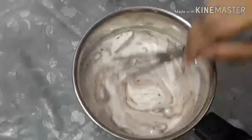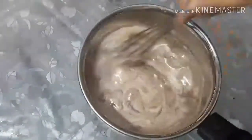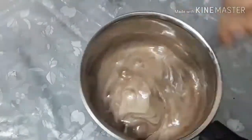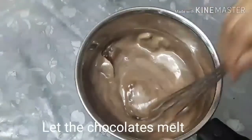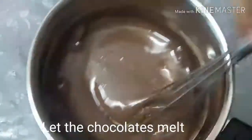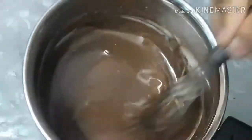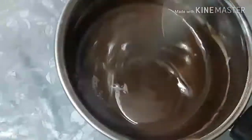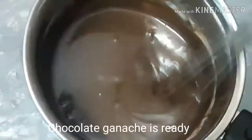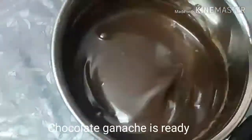You can use this chocolate ganache as a sauce or topping on a cake. The cream will be very tasty. Heat the chocolate in a pan, add the chocolate cream, and check that the consistency is correct.